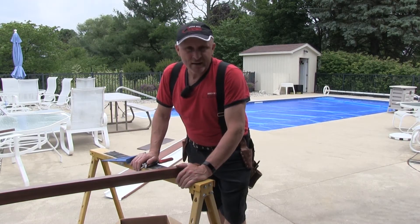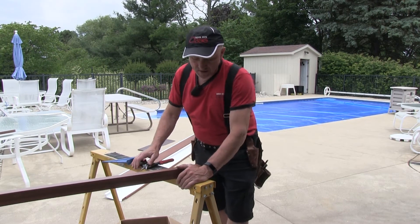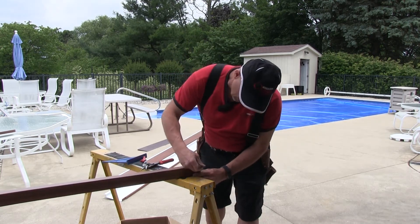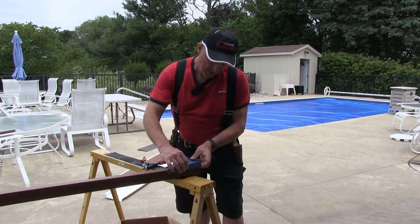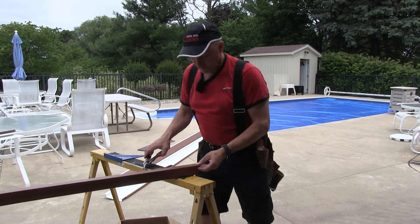We're going to cover adjoining G-channel. You're just going to tab it in — make some tabs about a half inch in. You're going to cut these tabs and bend them in. You can mark it if you want, half inch, mark it all the way across like that. If you've done enough of them, you can eyeball it.